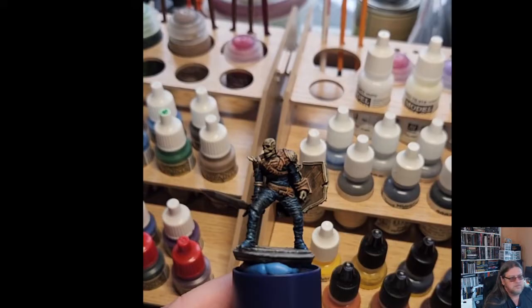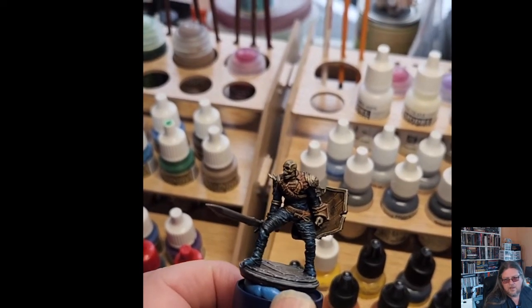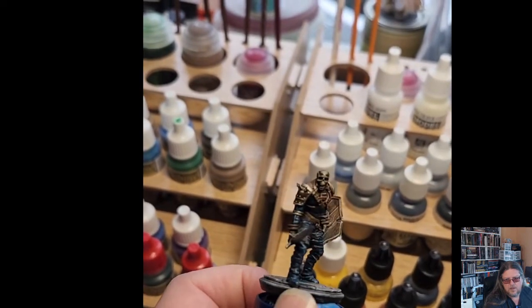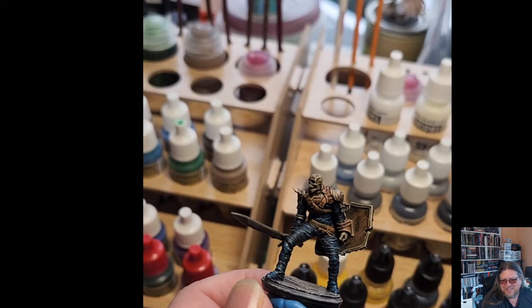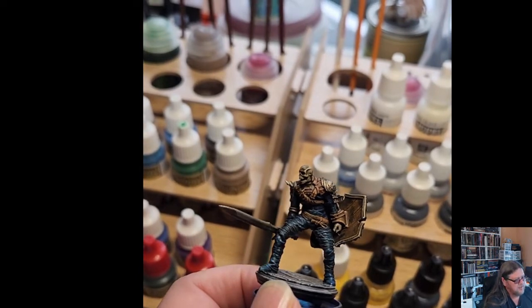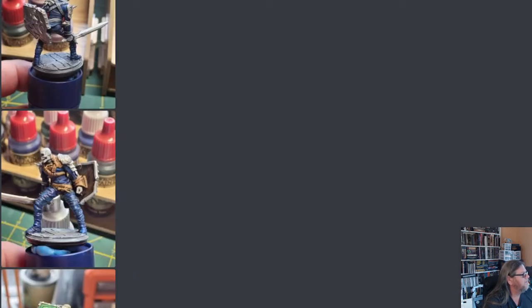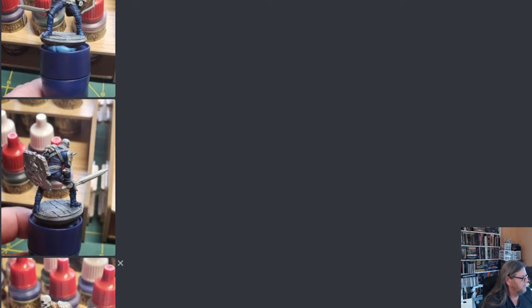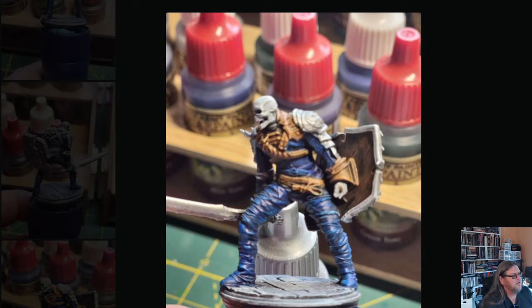That's pretty much the finished product. Here's a little video of it. This is the finished mini — I don't have one of those spinning turntables, so hopefully this does it justice. For tabletop quality it's pretty solid — not badly done at all. Literally this took less than an hour; I'd say maybe even 45 minutes of pure paint-down time.